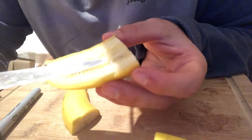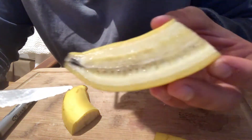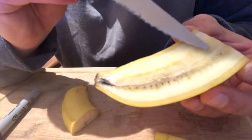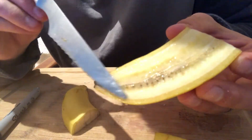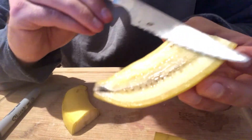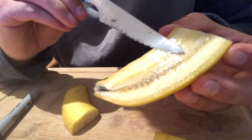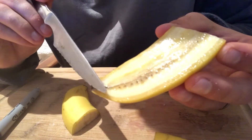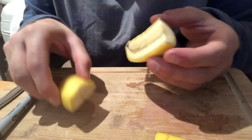The sagittal view will show us something different than the horizontal. Now we can see the seeds from the side view. Sometimes we'll make a sagittal incision to see the sagittal view of anything we're dissecting or in a surgery.